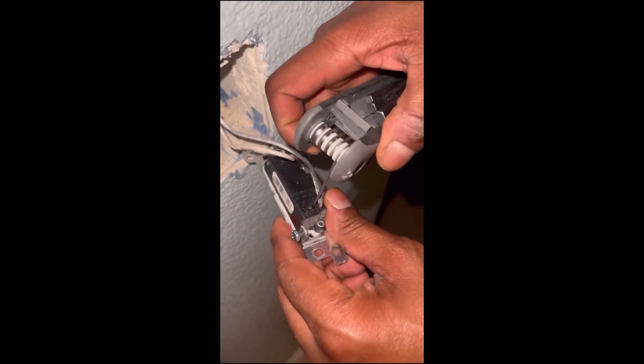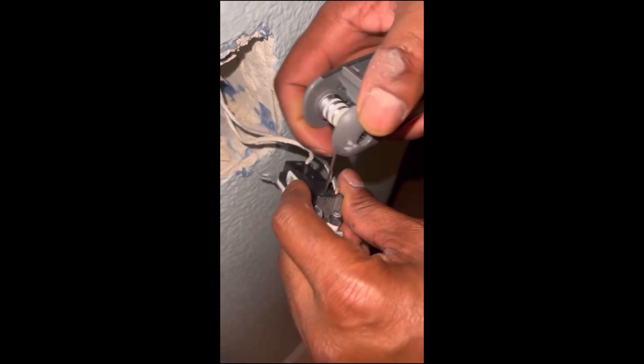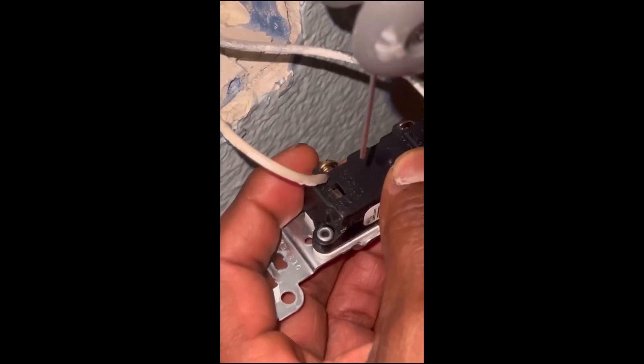So now what you're going to do is, there's little holes in the back next to the wire. You're going to grab something that sticks in there good enough, push it all the way down as deep as you can, and the wire will pop right out.